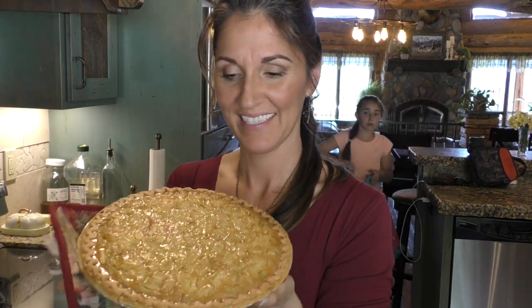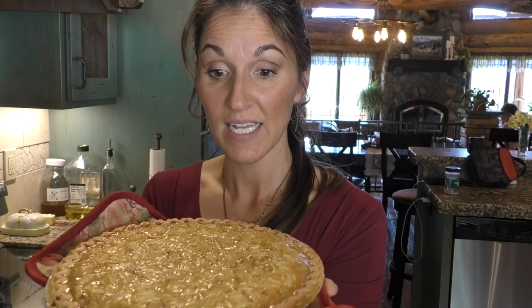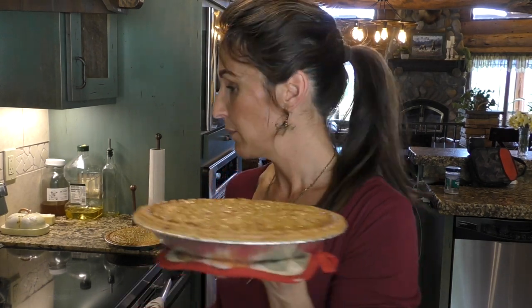Here they are — they turned out beautiful! You want it slightly jiggly in the center; around the edges it's pretty firm but jiggles slightly in the middle. What I ended up doing was 450 for 10 minutes, then 350 for another 10 minutes. I noticed the crust was getting a little dark too fast, so I turned it down to 325. I'd recommend going to 325 right away and baking for about 40 minutes total.